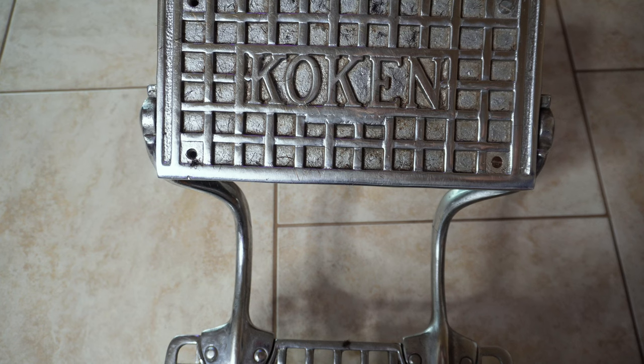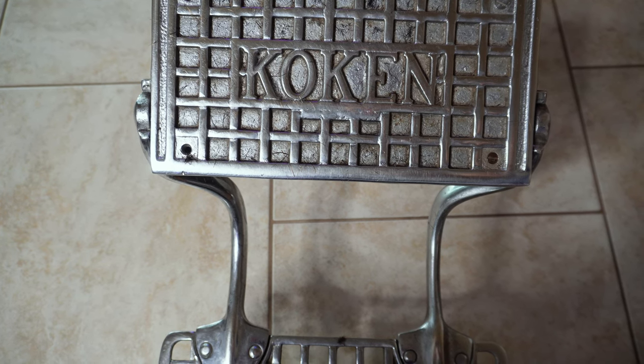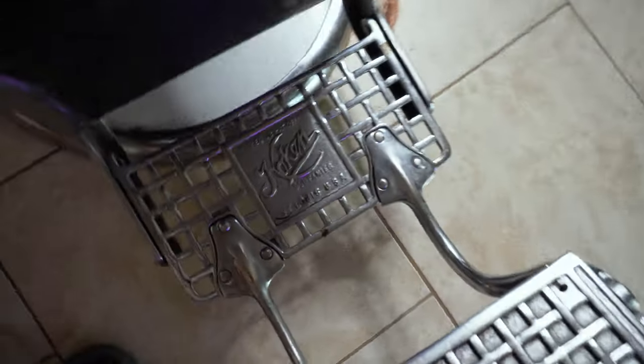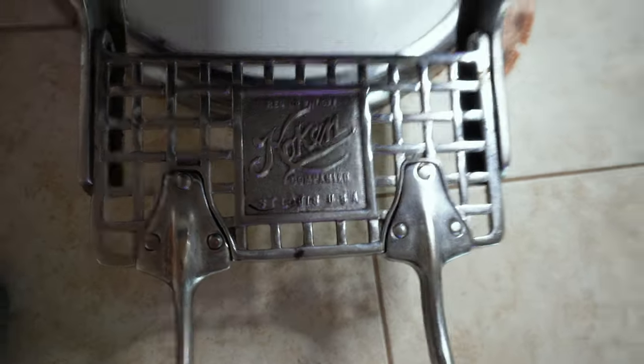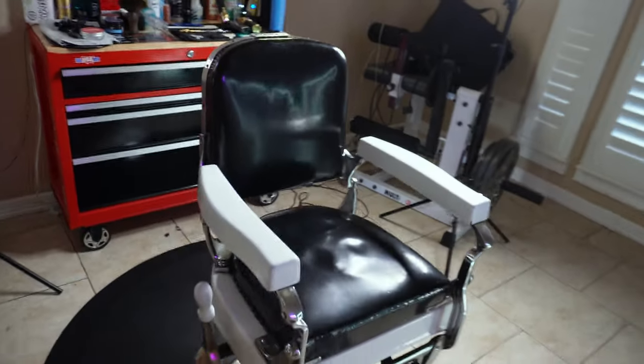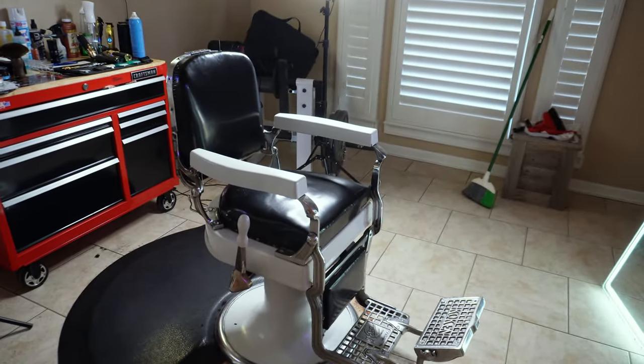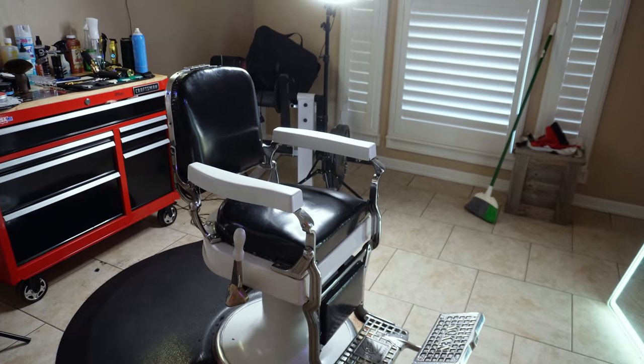As you can see, it's a Koken chair — y'all can go ahead and search these up. These things go for a lot these days; they're originally made in the United States and they're super rare. This one's still in really good condition and I'm appreciative to have this chair.